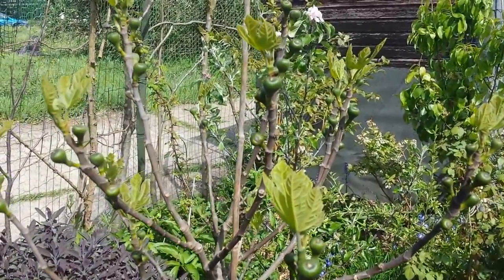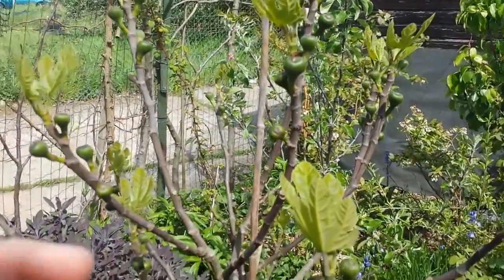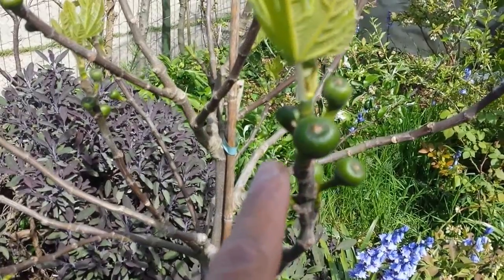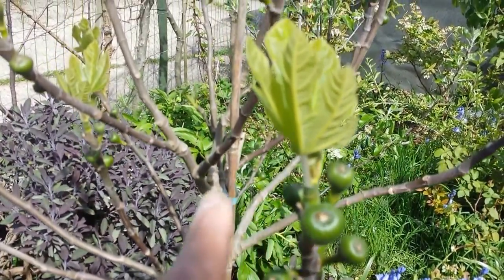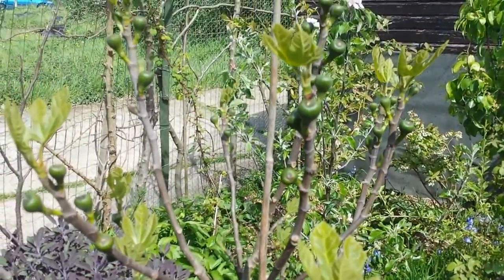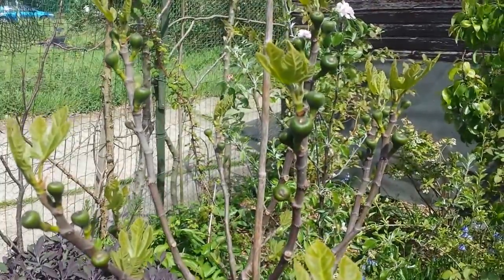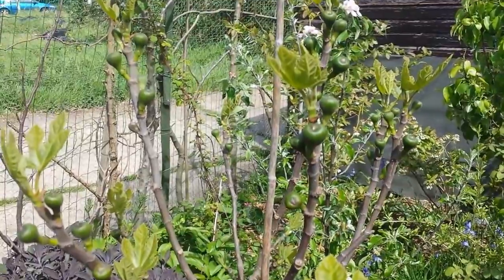This is the fig variety called Brown Turkey. It's not actually anything to do with Turkey — it's from Southwest Asia, the country must be Iran, and it grows there. In the Mediterranean it has spread, and this is part of the culture: people eat it with tea or with anything. They use it in jam making and other things.